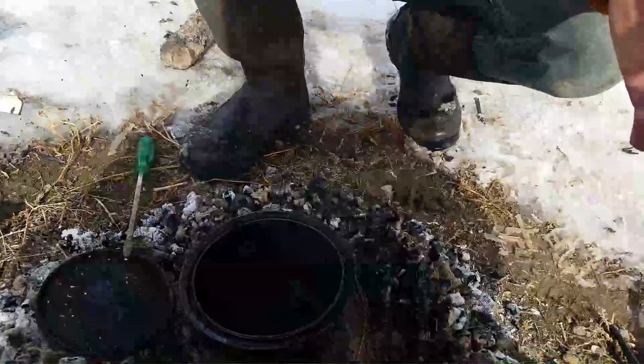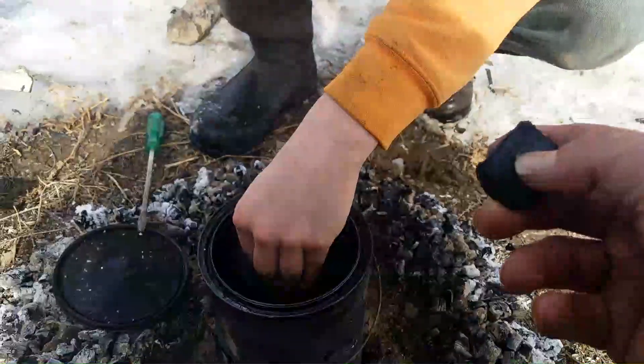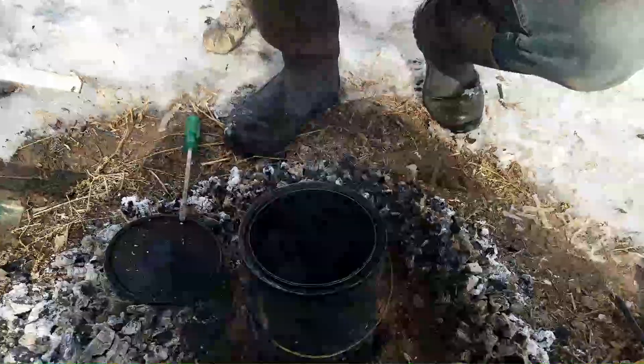It's not hot? Mm-hmm. Not even hot in there. Well, that was cool. Maybe we'll cook supper on that later.